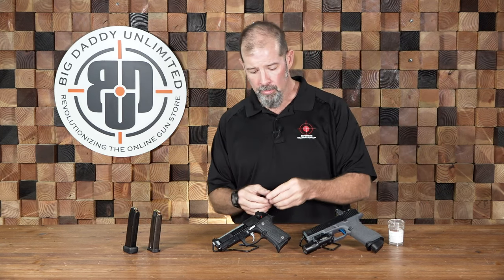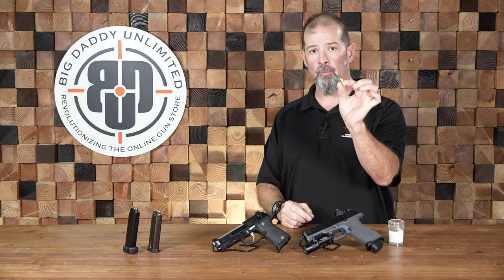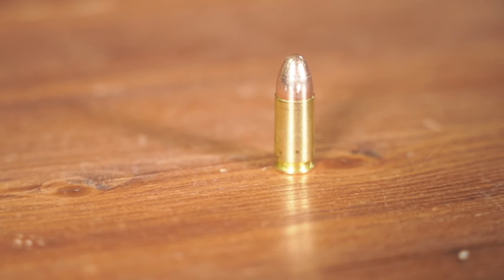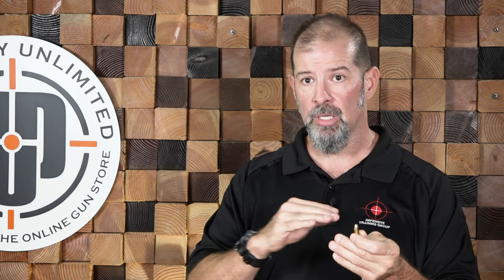Typically speaking, for training, recreation, and competition, we're going to use full metal jacket. What that means is that the projectile — the bullet itself — has a consistent metal jacket, usually copper, that covers the entire top of the bullet. A full metal jacket usually has an exposed lead base. You can get TMJ where the base is covered with a jacket as well, but your typical FMJ just has that exposed base portion.